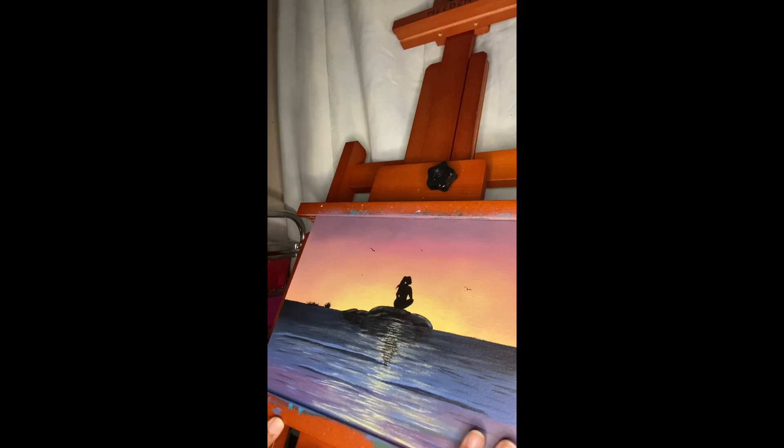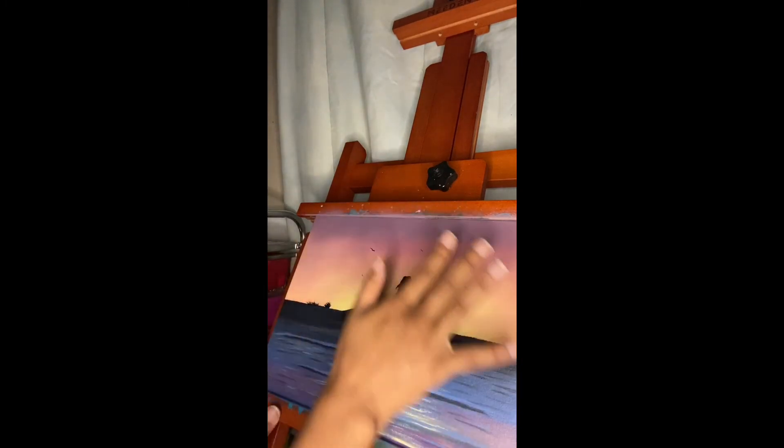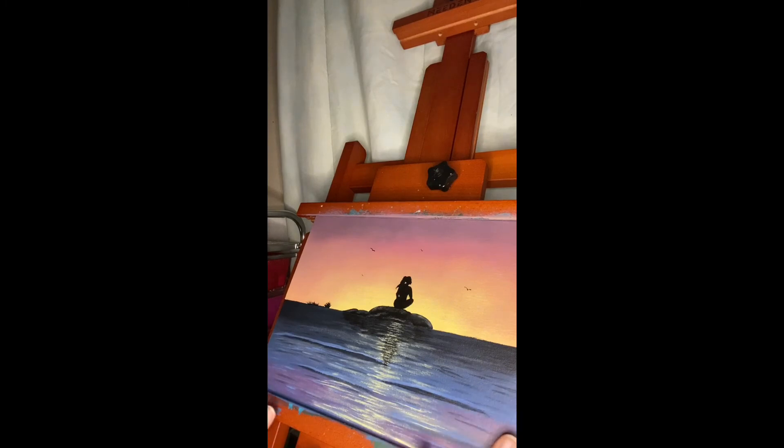You can add grass, more rocks, clouds — you can add so many things to this painting. But this is a very simple yet beautiful piece. I personally love it and I hope you guys enjoyed this video. Please like, comment, and subscribe — give it a thumbs up and leave me any questions or suggestions. Thank you so much for watching. I hope you guys have a peaceful night and wake up feeling positive and grateful for everything that you have. Take it easy — bye!